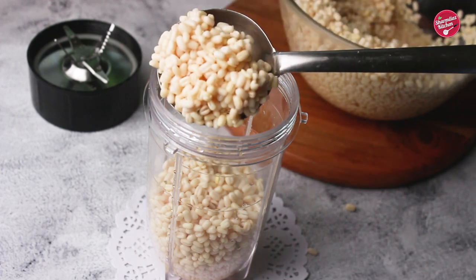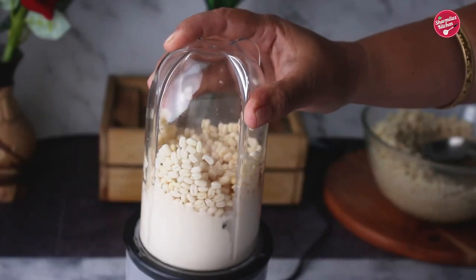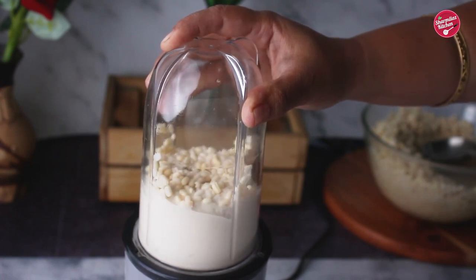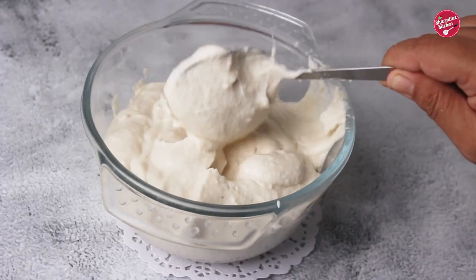Add the soaked urad dal to a grinder jar. Add minimum water — just two to three tablespoons — to make a thick consistency batter. Just make sure not to make the batter thin. Now the batter is ready; put it in a bowl.